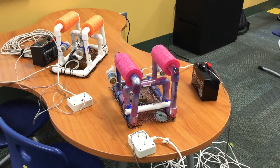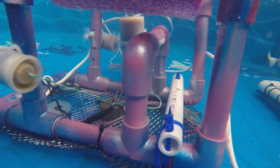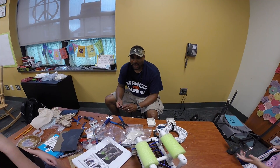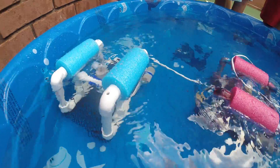They went through the process of measuring, cutting, drilling, soldering, and piecing together a Sea Perch. It is actually a very intricate process with a lot of technical work, and I think students had a really good time seeing how it all worked out.